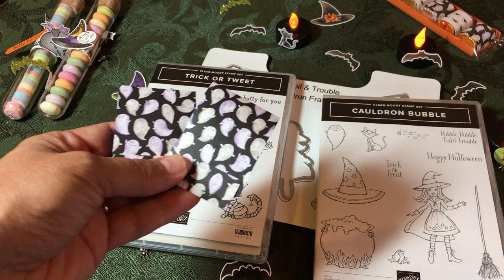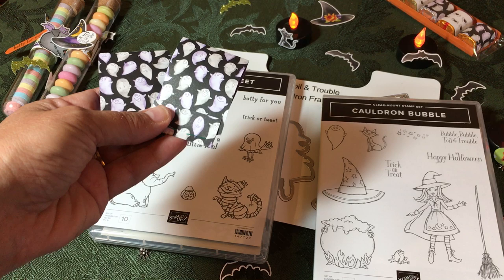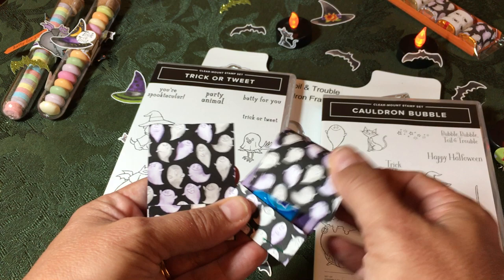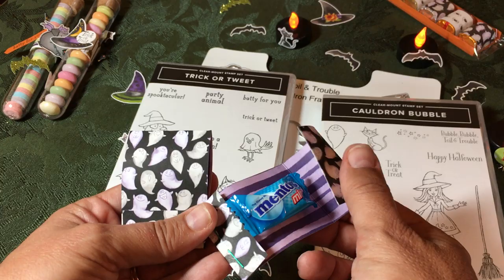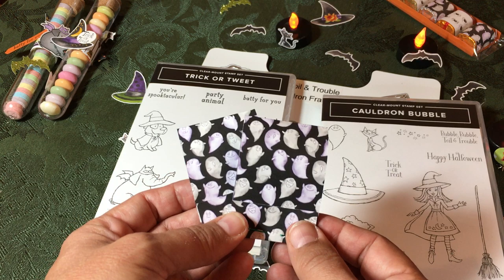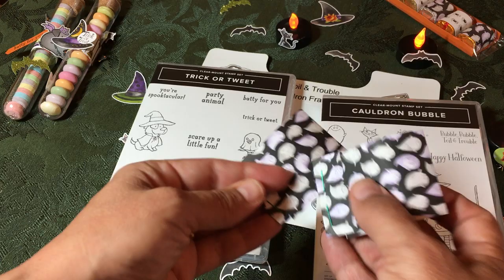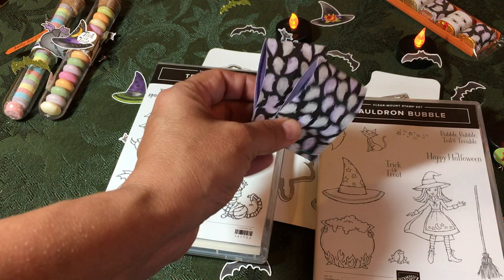Next I have these — I'm calling them mini Mentos treat holders. All I did was feature the designer series paper. These are matchbook holders; I've created matchbook holders for many things including tea bags, coffee, candy like Werther's, and lots of other things fit in here. You staple the bottom — they're super easy to make and it's just a way to feature your designer series paper. You can also put sentiments on the front and on the inside.